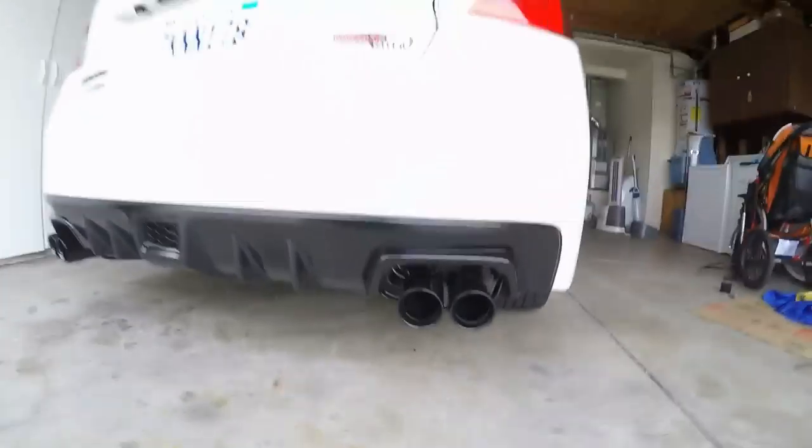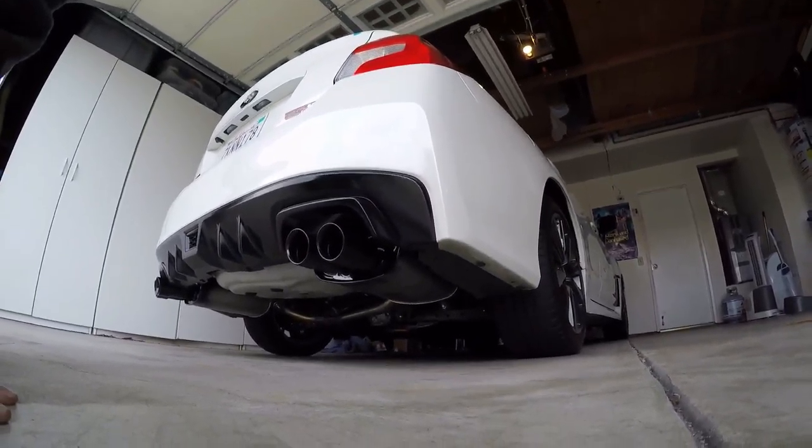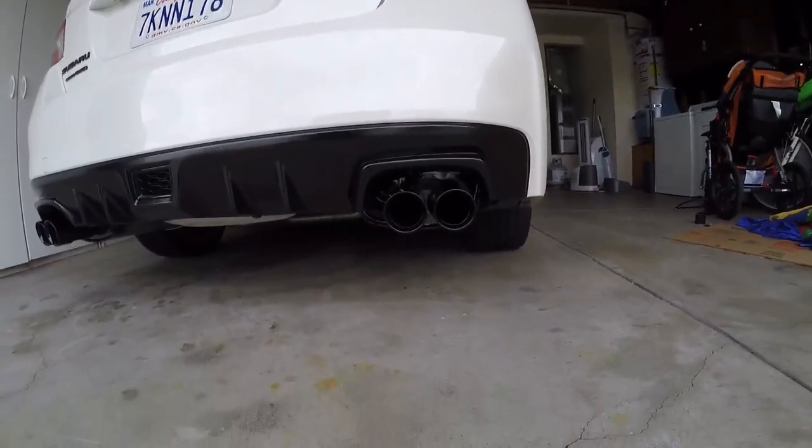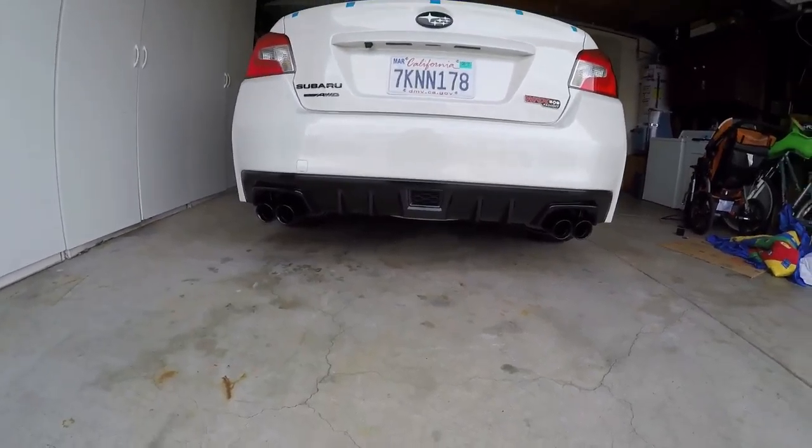The rest of it isn't painted, because nobody's going to get under the car and look up there. You're just looking from the back, which is the most apparent angle, and all you see is black.